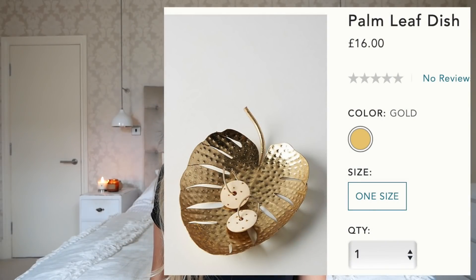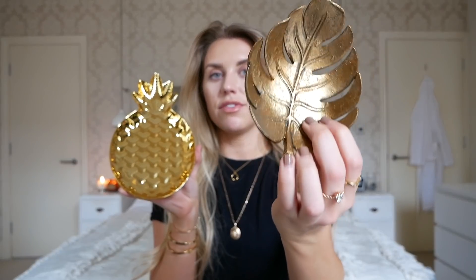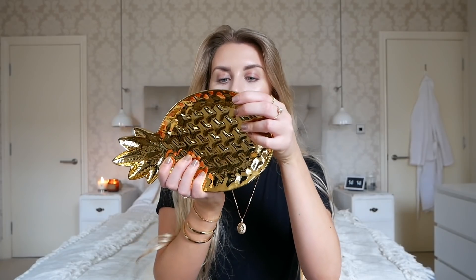The next item that I spotted online and really liked was this palm leaf dish, which retails for £16 in Anthropologie. I saw these two as potential alternatives. This smaller one is far more like it — it's obviously a leaf shape — and this one was £2.50 from Primark. Quite often they have a lot of pineapples on Anthropologie as well, so I thought this could be an alternative if you wanted something more heavy duty. This ceramic dish was from Home Bargains at just £2.49 and it's much bigger in comparison.